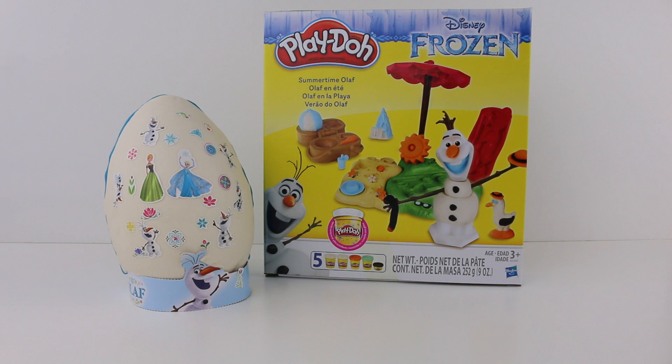Hello! Thank you for visiting Tiny Twinkle Toys. Today I have one Play-Doh surprise egg and I also have a Play-Doh Disney Frozen set. It's Summertime Olaf. Let's open up the box and see what we get.